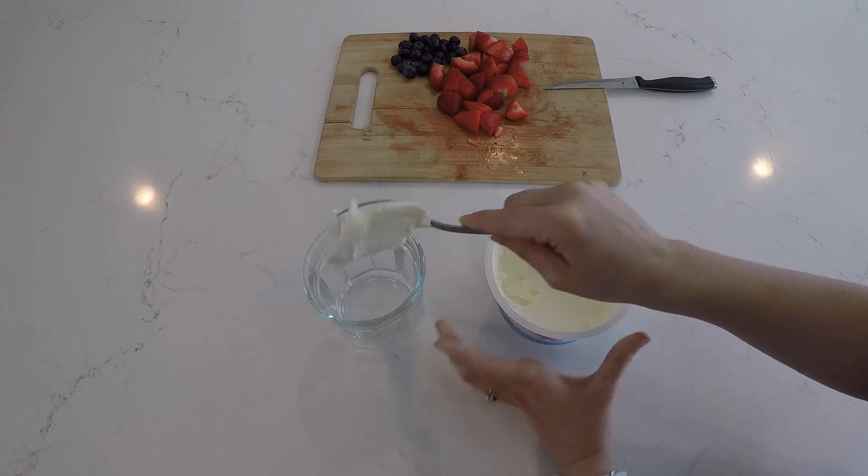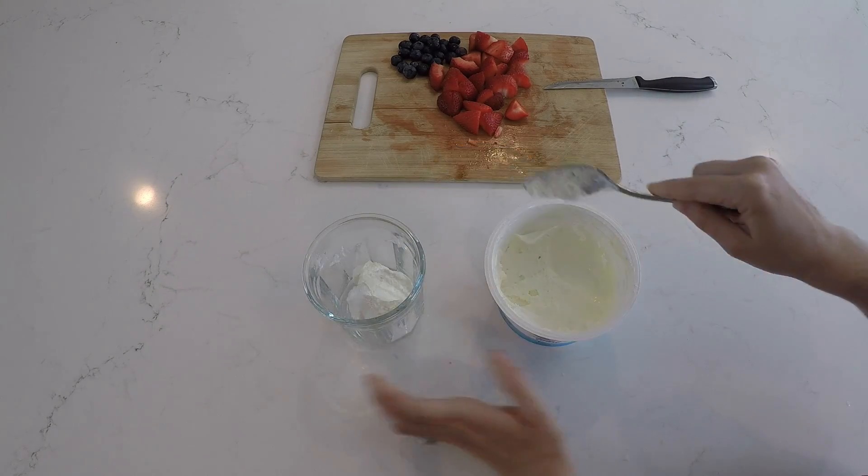Then place two to three tablespoons of yogurt into the glass.